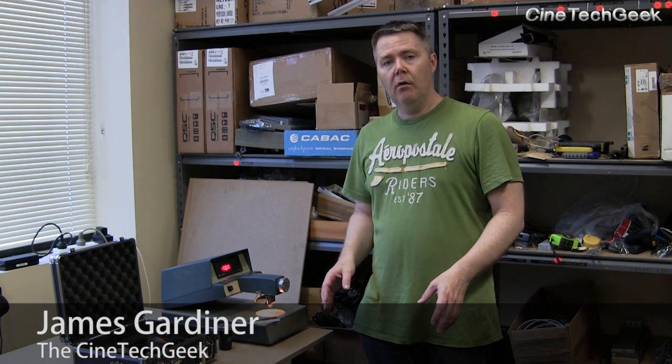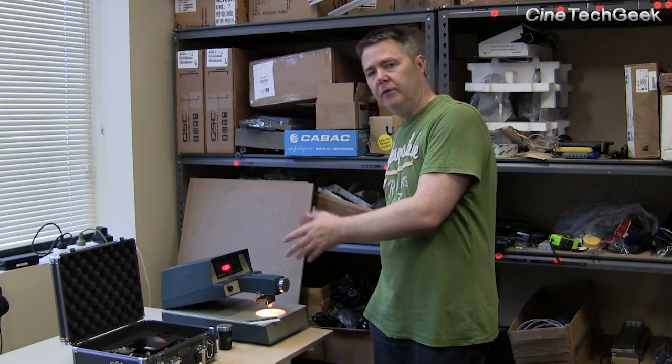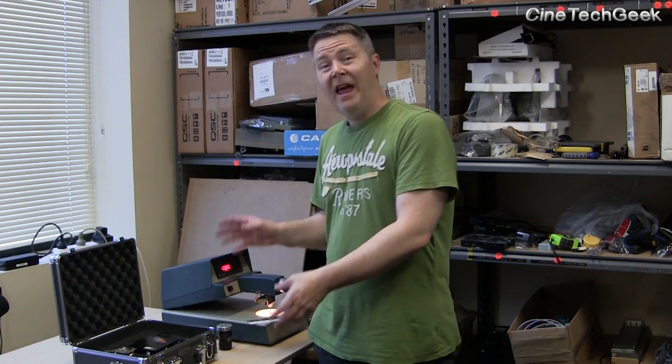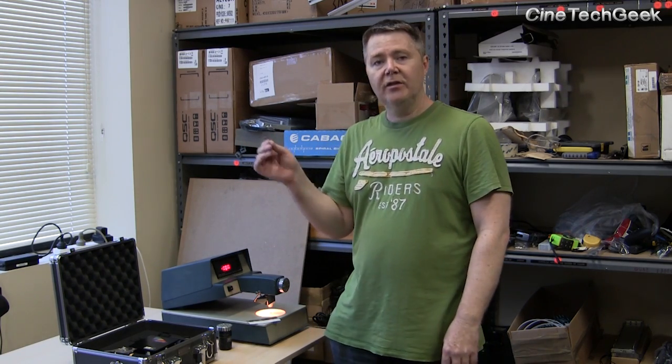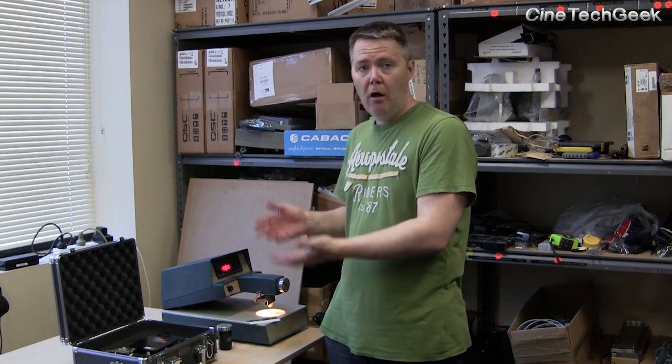Hi, this is James Gardner the Cinetech Geek, and in today's video I wanted to show you the difference between color calibration from the old film days and how it's evolved into the digital days, and how the responsibility for the consistency of color and the calibration on the screen has very much changed in where the responsibilities now lie.